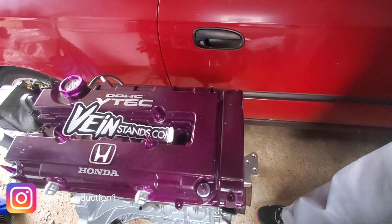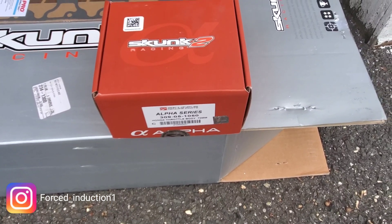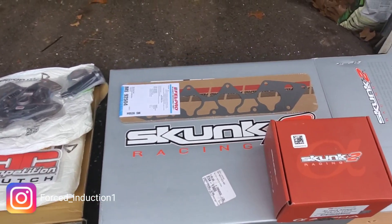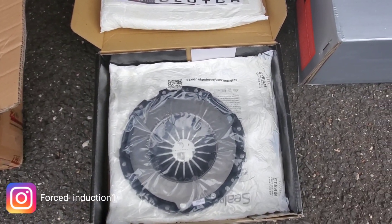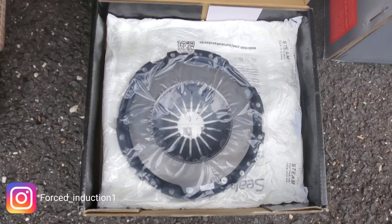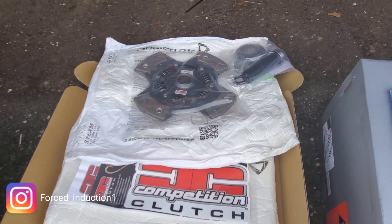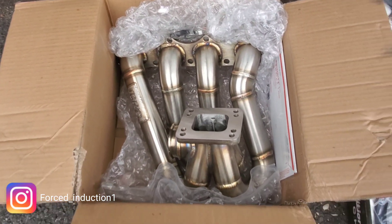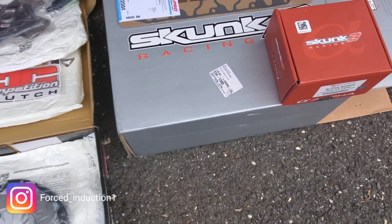I got everything laid down — that's my Skunk2 throttle body, 70mm. I got a Skunk2 Pro Series intake manifold with the gasket. Here's my Stage 5 competition clutch — that's the pressure plate with a 4-puck ceramic clutch. And here's the 1320 top mount turbo manifold. I'm gonna give you guys quick specs on everything just so you have them.